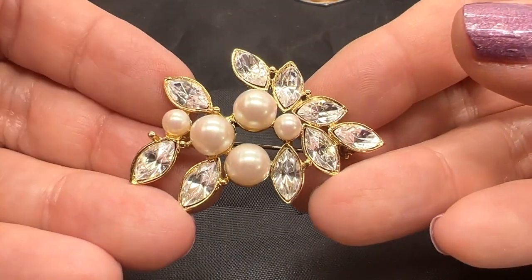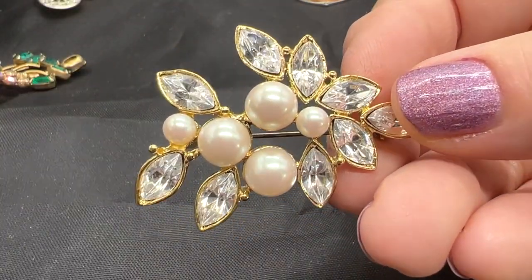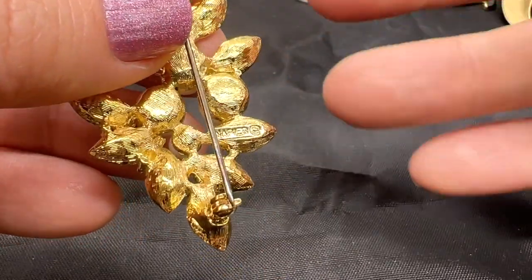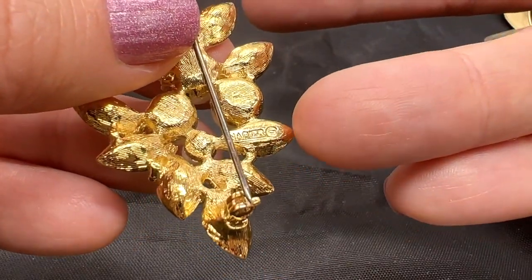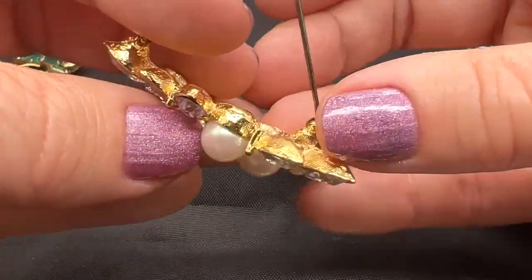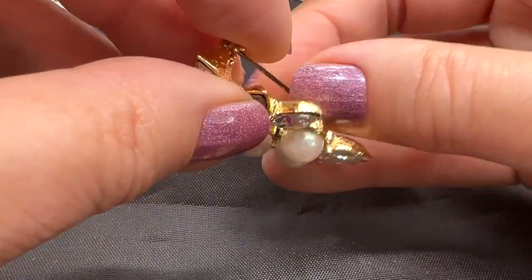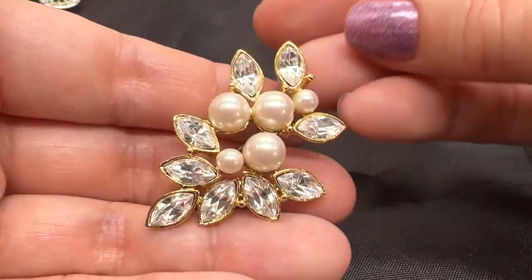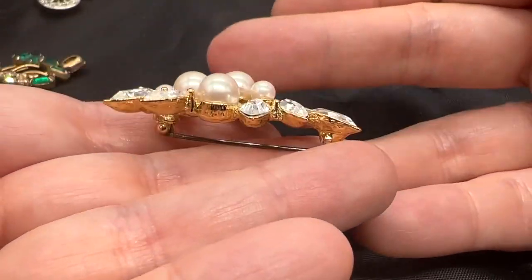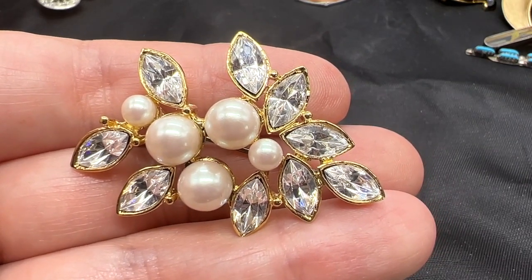I got this pretty brooch at an estate sale. This woman was like 95 years old and her daughter told me she never wore anything, so that's why if this looks brand new — it likely was not worn. I love Napier stuff. You can see how beautiful it is. This is not super vintage or anything like that. Let's just make sure this works and it's not loose — nope, it is good. Isn't that pretty? Very elegant, very shiny and a classic look. This one is $15. Really pretty, newer Napier brooch.